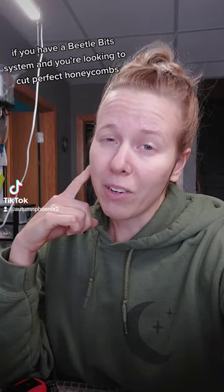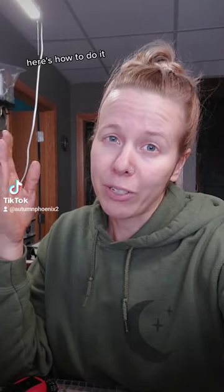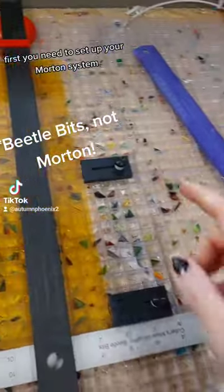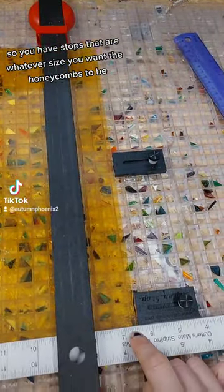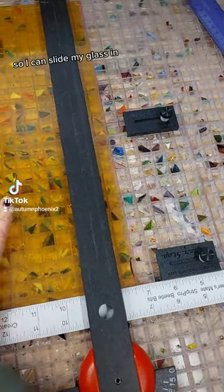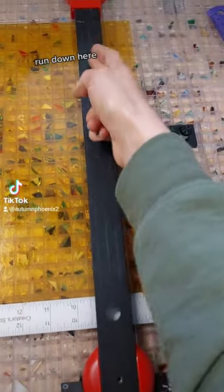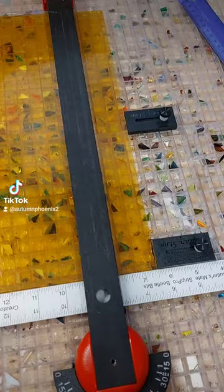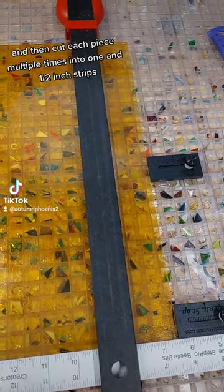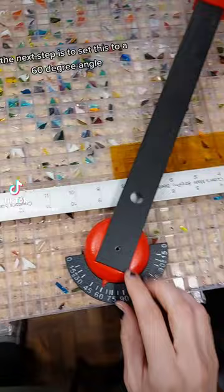If you have a Beetle Bit system and you're looking to cut perfect honeycombs, here's how to do it. First, you need to set up your Morton system so you have stops that are whatever size you want the honeycombs to be. I'm doing an inch and a half, so I can slide my glass in, run down here, and then cut each piece multiple times into one and a half inch strips.